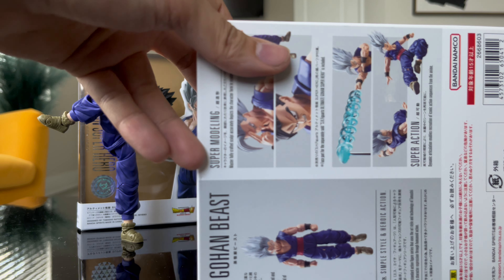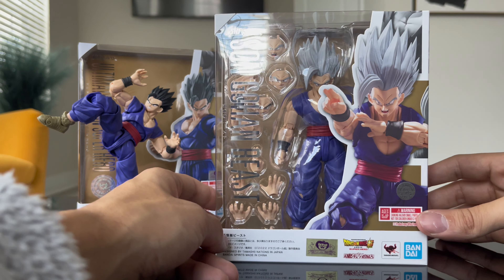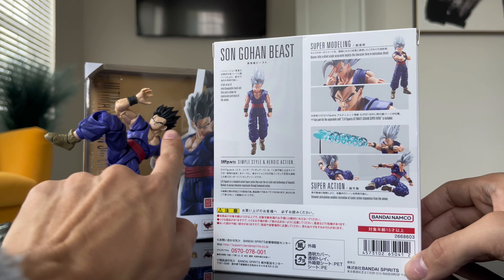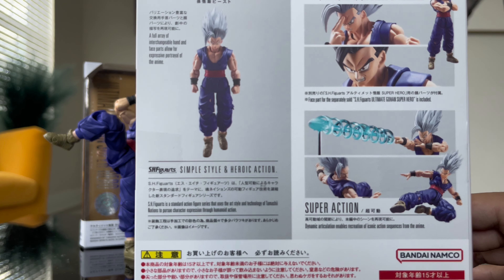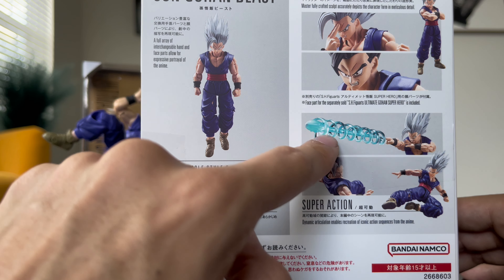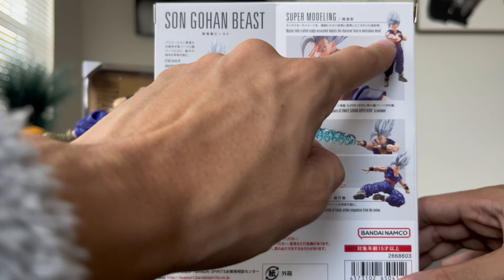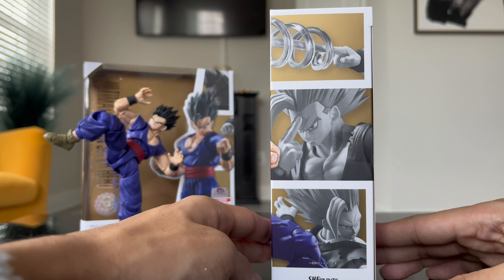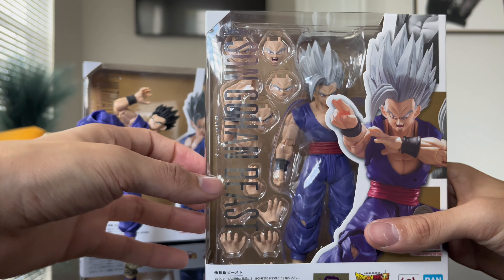Gohan Beast! Hell yeah, look at that box. He comes with an extra face for him, which is cool — it's like the Beast eyes when he's transforming. He comes with the special beam cannon, and cool poses showing him just walking, which is awesome. His little folding hands are included too, and the special beam hands, which is so cool. I like how they put the gold in the background of the box — it kind of compliments Beast.